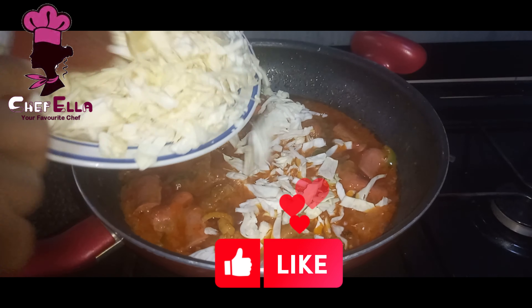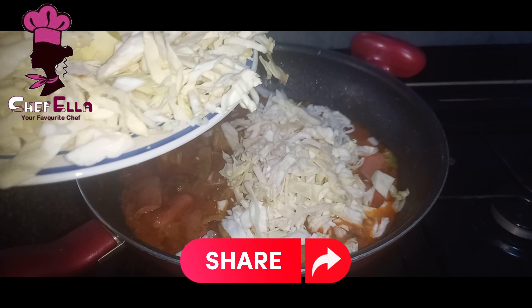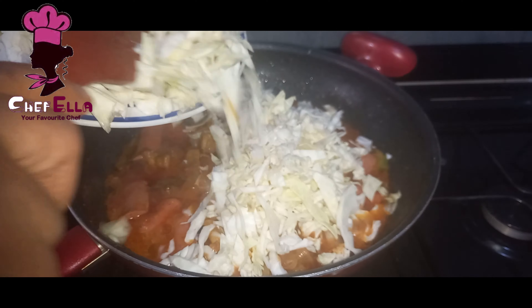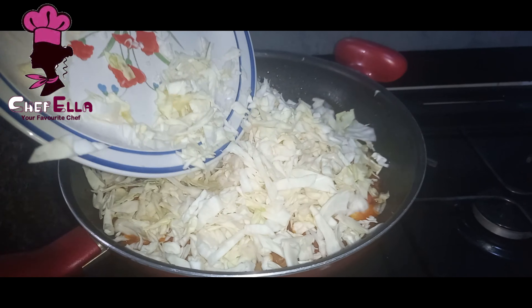Please subscribe, give this video a thumbs up and share my videos. Thank you guys. Lastly, we are adding the cabbage.